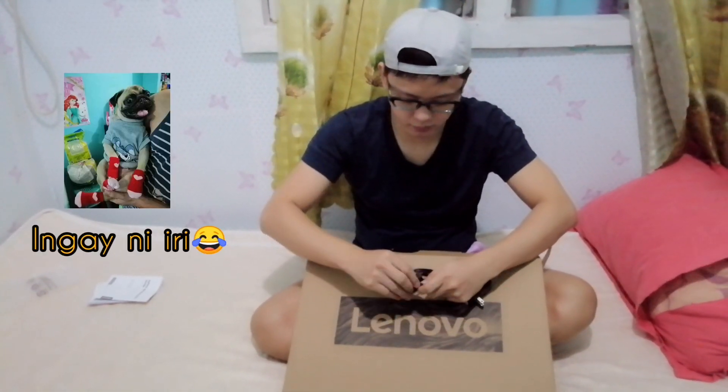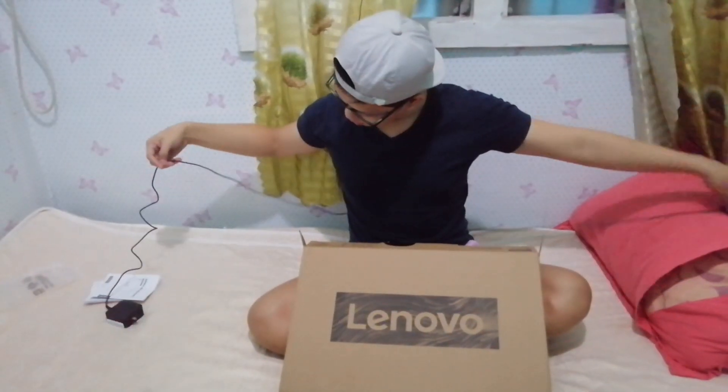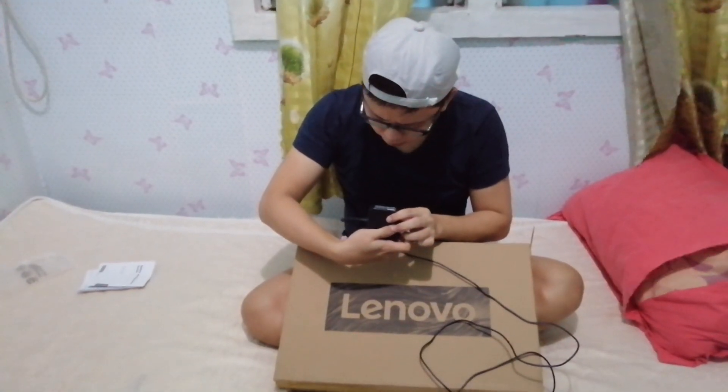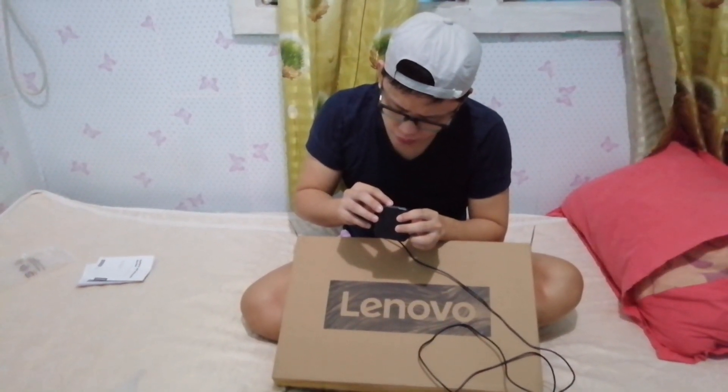And there was also a charger. The charger is a bit different compared to other laptops. The cord is about 2 meters long — medyo mahaba na rin. The input is 100 to 240 volts, the output is 20 volts, 2.25 amperes, and 45 watts.